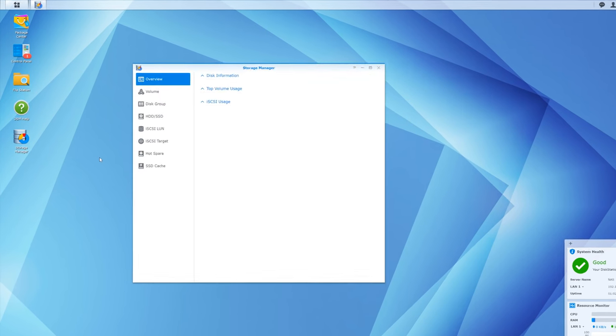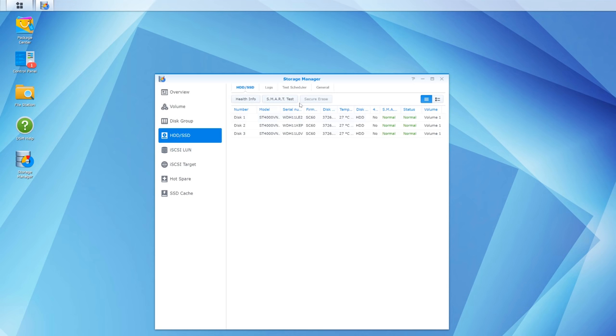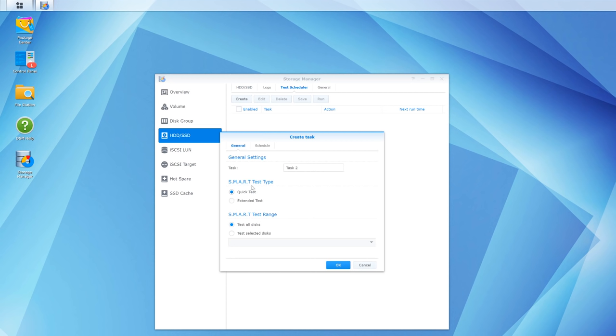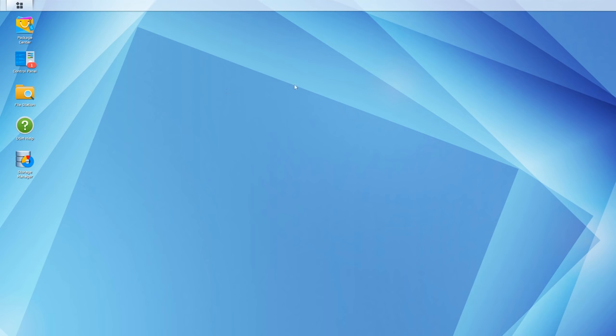In Storage Manager, we can confirm we have three out of the five bays used, with a total of 7.2 terabytes of space. Under the Hard Disk Drive tab, I want to go to Task Scheduler and create a SMART test task. I'll schedule it to run daily at 7 a.m. due to disk hibernation - if I set it at midnight, it would wake the system up and keep it awake for four hours while not in use, which doesn't make sense.